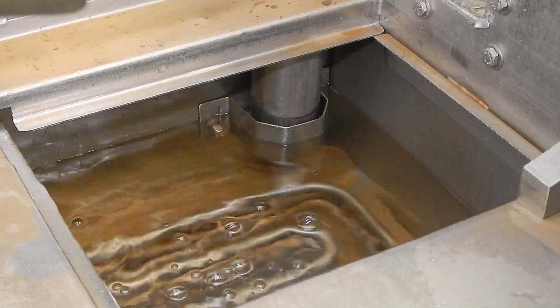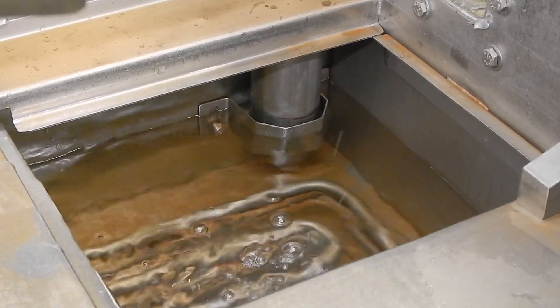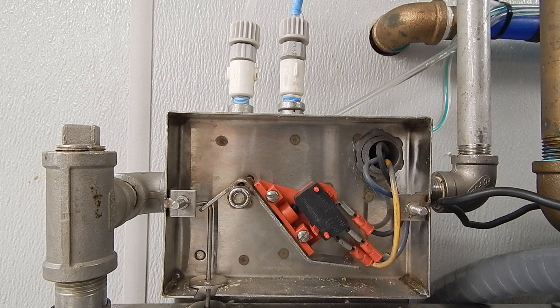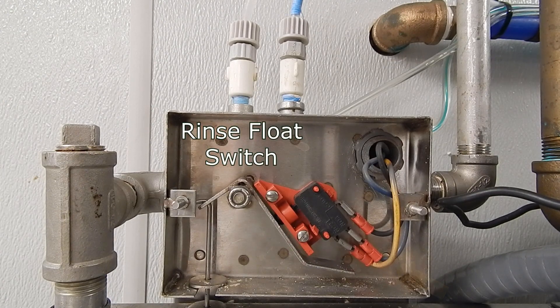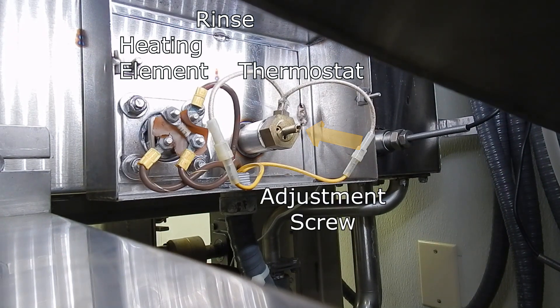As the tanks are filling up, it moves the water displacement weight that relieves the pressure off the lever located in the float switch box. On the rinse side, you can see how the lever relieves pressure off the micro switch, now sending power to the yellow wire. The yellow wire then transfers down to the rinse thermostat.